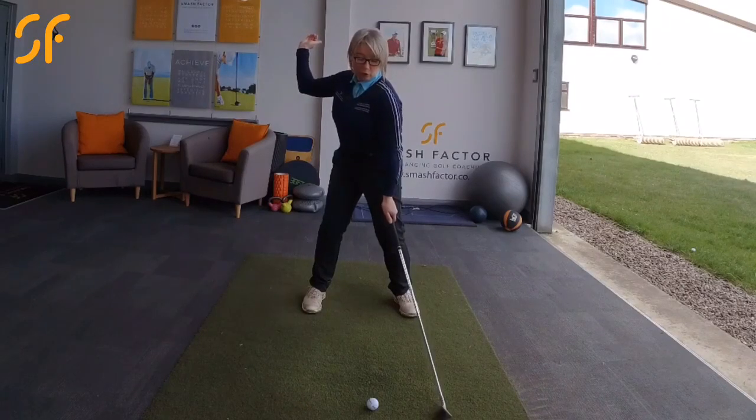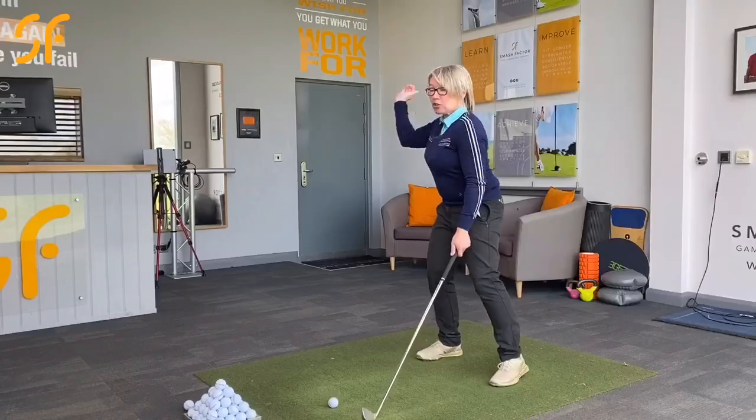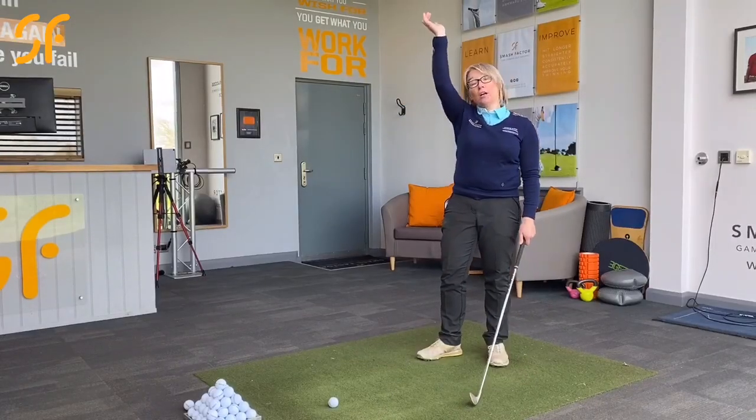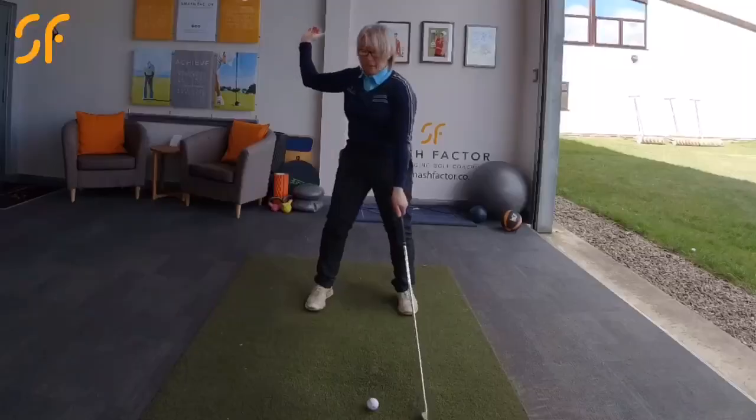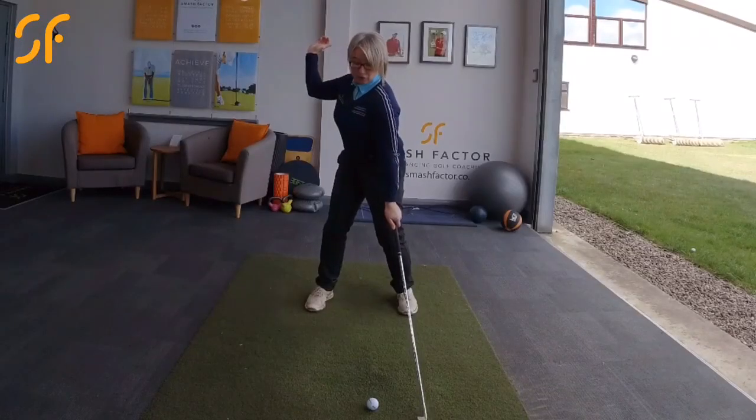If you imagine a waiter or waitress in a restaurant trying to carry a tray above people's heads to get the food and tray out of the way — that's the kind of position we're trying to get into on that backswing.